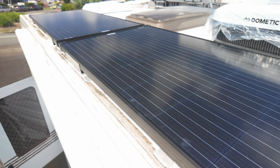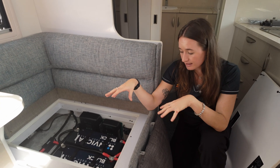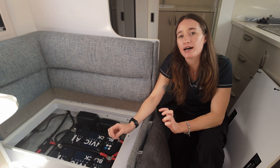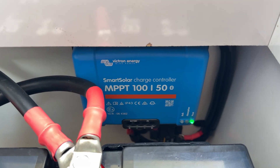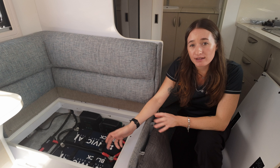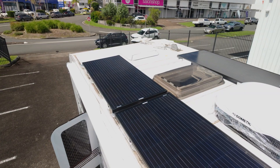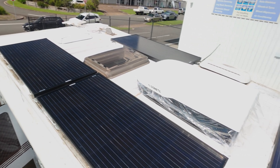For solar to keep these batteries topped up, we've got four 190-watt Enerdrive solar panels on the roof — a total of 760 watts — which is enough to keep these lithiums fully topped up and eating really well even when the sun isn't super strong. All that solar is being managed with a Victron solar regulator, one of our go-to options for solar controllers at the moment. It talks perfectly with the lithium batteries and gives you really clear data on your input and charge.